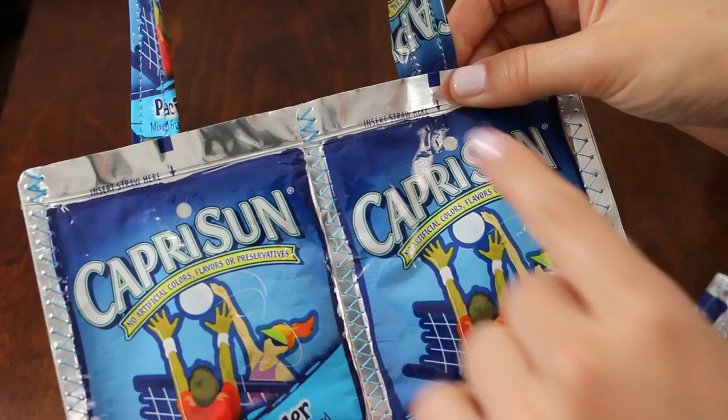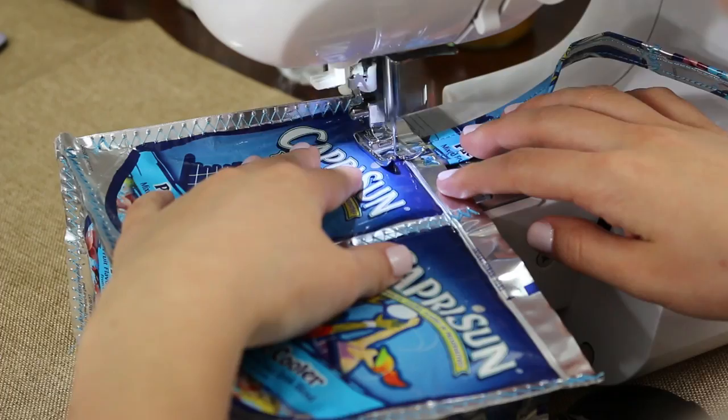Take the ends of the handles and put them together, making sure not to twist them. Place them on one side inside the bag and sew it together to the edge.